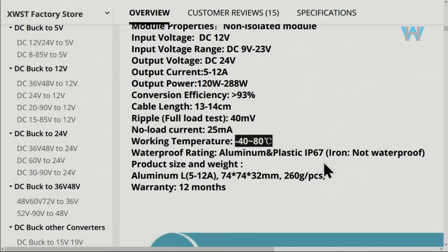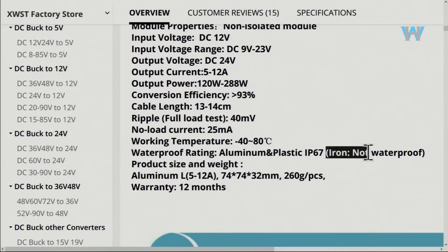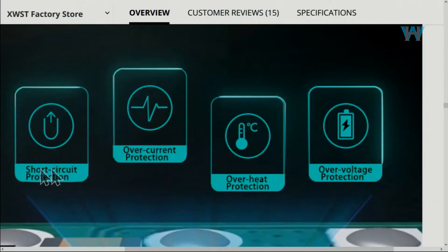No-load current is 25 milliamps — very low. Operating temperature is minus 40 to 80 degrees Celsius, and the waterproof rating is IP67. This unit is aluminum and plastic. Important protection features include: short circuit protection, over-current protection, over-heat protection, and over-voltage protection. Over-voltage means if input increases up to 23 volts it won't be damaged; over-heat will cause shutdown; over-current means loads above 10 ampere won't damage it.